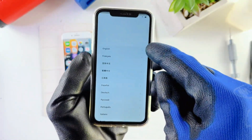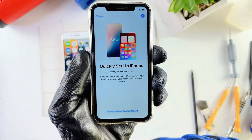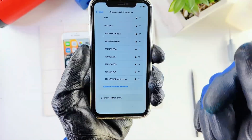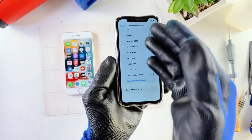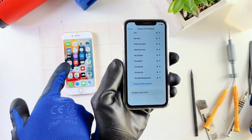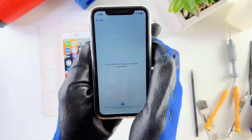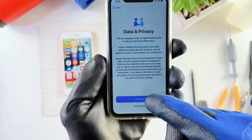Now we'll continue with the transfer process. Just slide in, choose language, country, and appearance, hit Continue, then Set Up with Another Device. It's going to ask you to connect your phone to a Wi-Fi connection — both phones need to be connected to Wi-Fi. The older phone has to be connected to Wi-Fi and the newer phone needs to be connected now as well. This might take a few minutes to activate your phone.